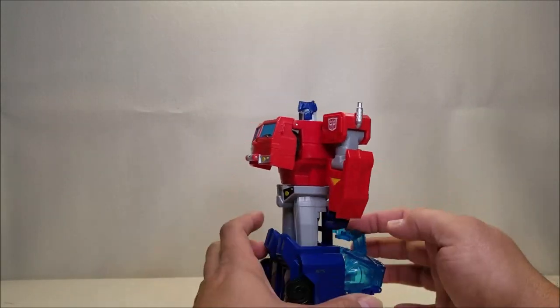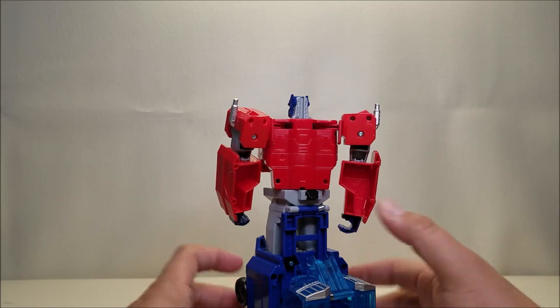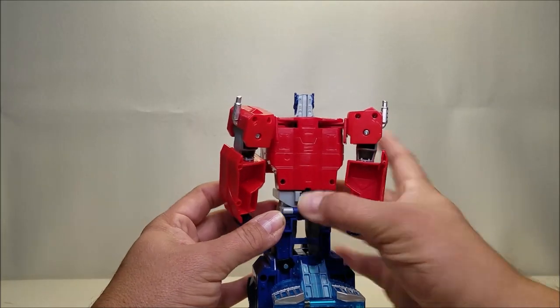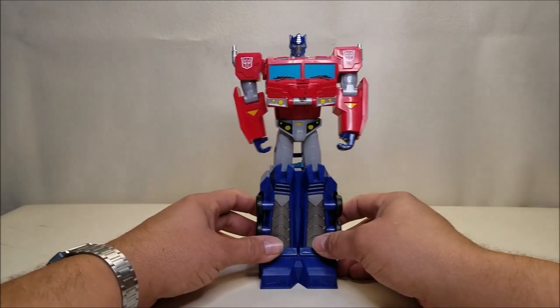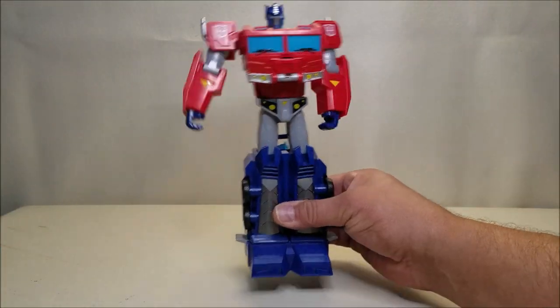Finally you get him all straightened up. There's a little tab on the back of his waist that's supposed to hold the torso in place so it doesn't spin — spoiler alert, it doesn't work either. There is Optimus Prime in robot mode. The robot mode looks okay; in robot mode Optimus is approximately nine and a half inches tall and he looks pretty cool as a display piece. But this is one of those figures you really just put there and don't touch it — you can't really play with this thing because the theme of this figure is he's a floppy mess.